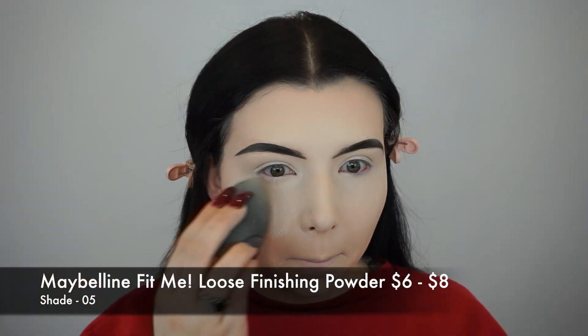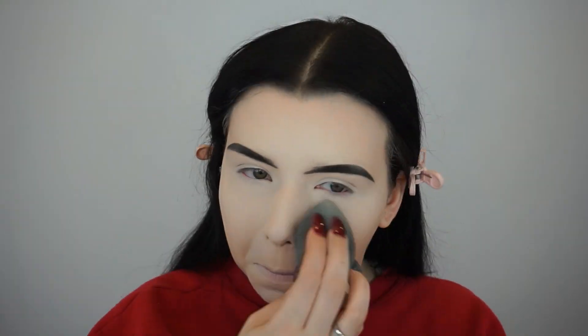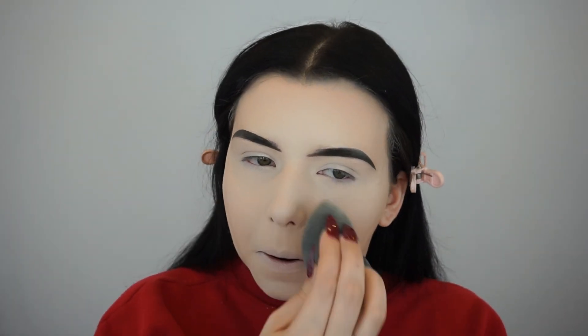To set my face, I'm using the Maybelline Fit Me Loose Finishing Powder in shade 5. I'm taking my damp beauty blender and pressing that powder into my skin to make sure everything is set in place, locked and loaded, and ready to go for the day.